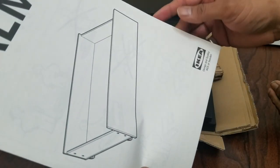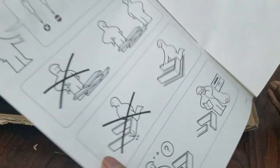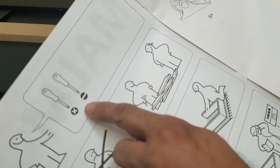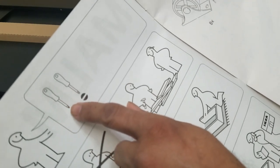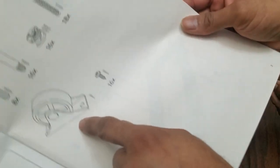In classic IKEA fashion, here's the instruction manual. You will need a flathead screwdriver and a Phillips head screwdriver. The image they're using is of a toolbox I got from IKEA for nine bucks — that had everything. It has wheels so it can move back and forth.